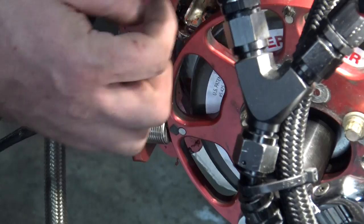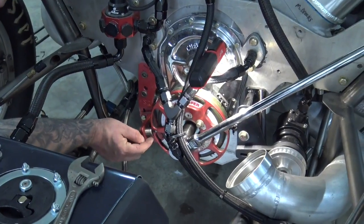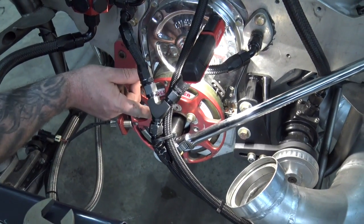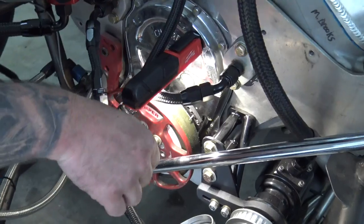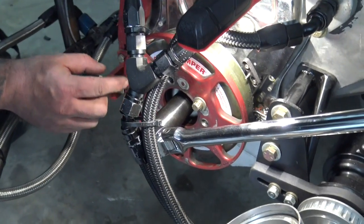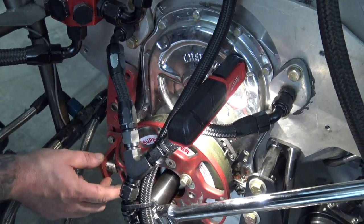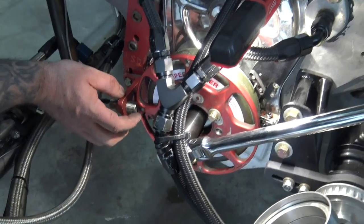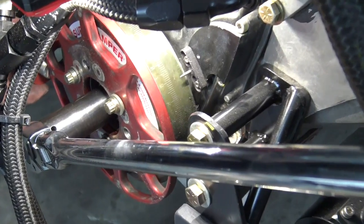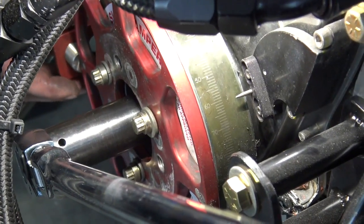Now the engine spins clockwise. So if this magnet is going to go this way, it's going to go up. If your bracket and sensor are on the driver's side, it would be going down. But we're on the passenger side. So as this thing approaches top dead center, this wheel spins this way, and that means we've got a rising edge. If we were to line this sensor up at 60 degrees here, right on the pointer, and slide this sensor up, we'd be on the rising edge of this magnet.